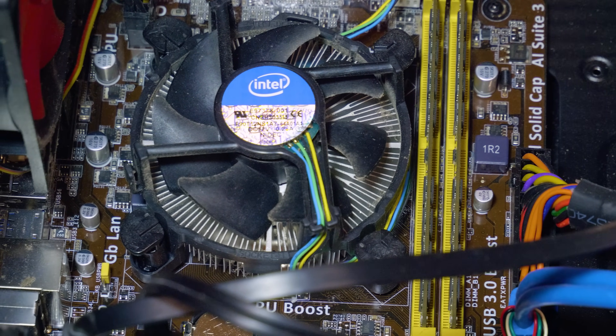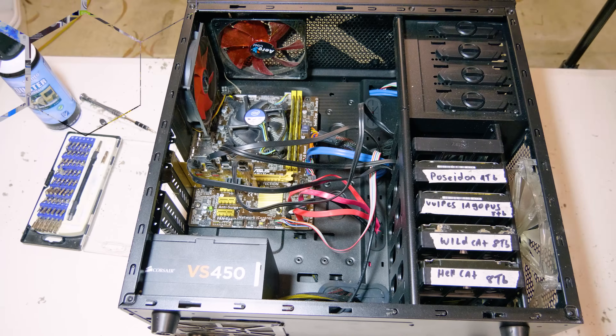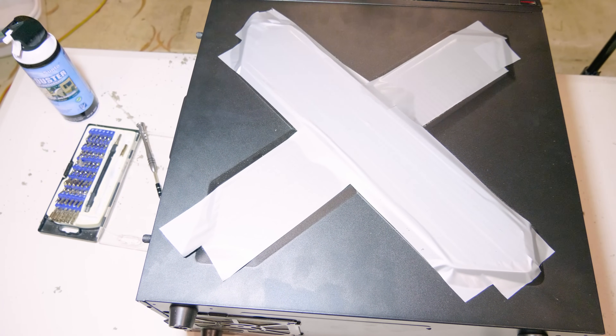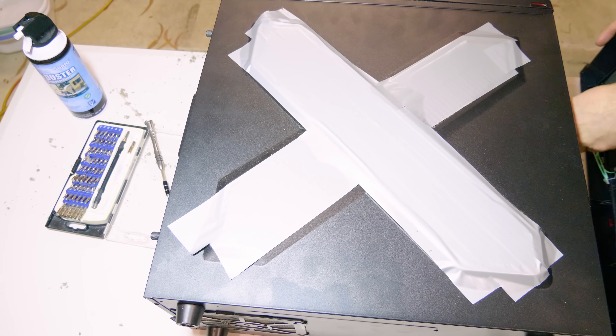If you want to go ahead and replace the thermal paste you can do so — there should be a video linked above or in the description on how often you should replace it. At this stage we are ready to put the system back together. Throw any components you pulled out back into the system, making sure they all look nice and clean, give it one final dust down, and we're ready to throw the side panel on and get back to using our systems.